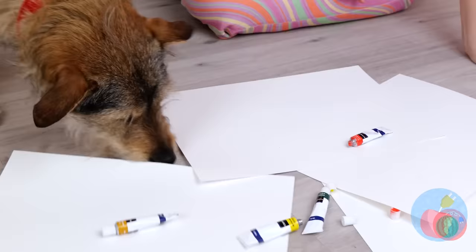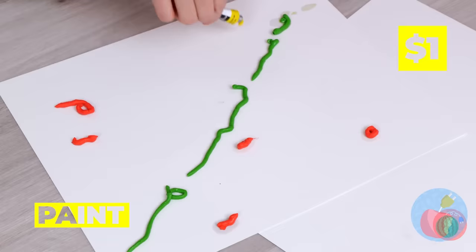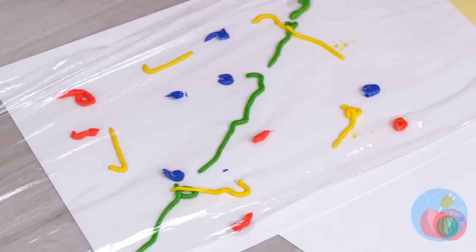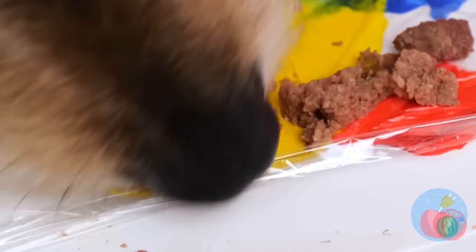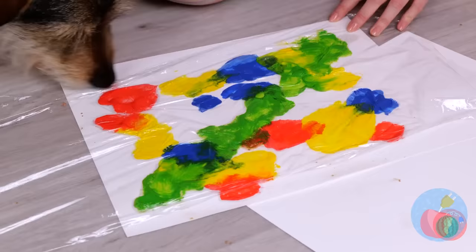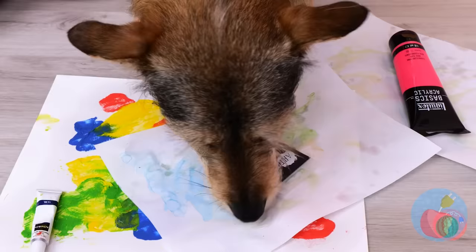Here's another way to help him express himself. Add some paint and a clear cover to a canvas. Some dog food on top should help, too. Who needs a paintbrush when you've got a nose for art? Wall art's a step above refrigerator art.